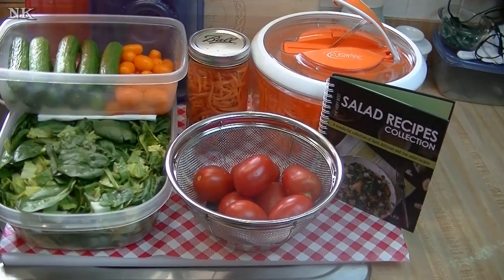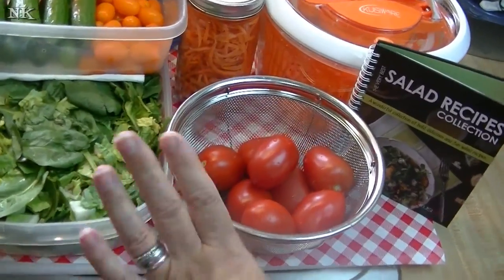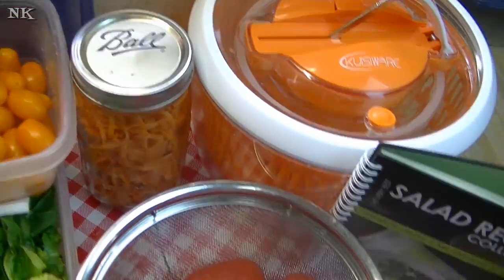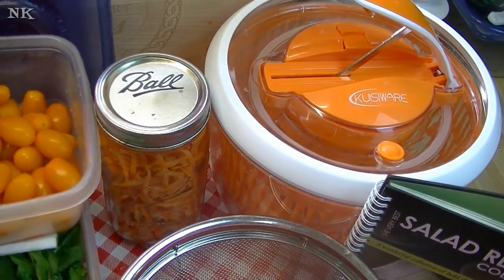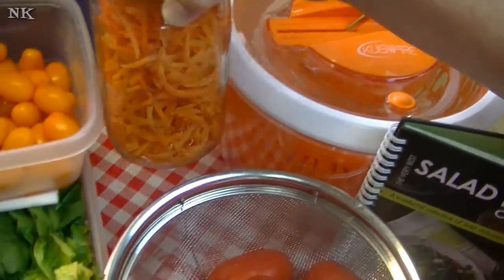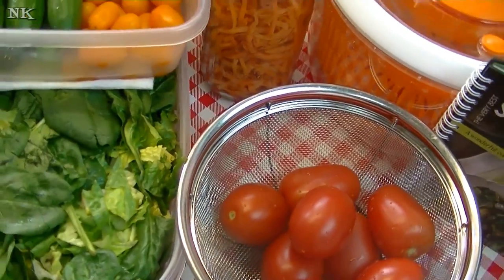There's all of our weekly salad prep ready to go. We've got all of our veggies prepped and ready — our greens mix is ready, our cucumbers are washed, our mini tomatoes and regular tomatoes are ready to go. Everything going in the fridge is in the fridge; the tomatoes are going to sit out on the counter. Our carrots are clean, ready to go, and they're going to stay crispy and not get soggy.